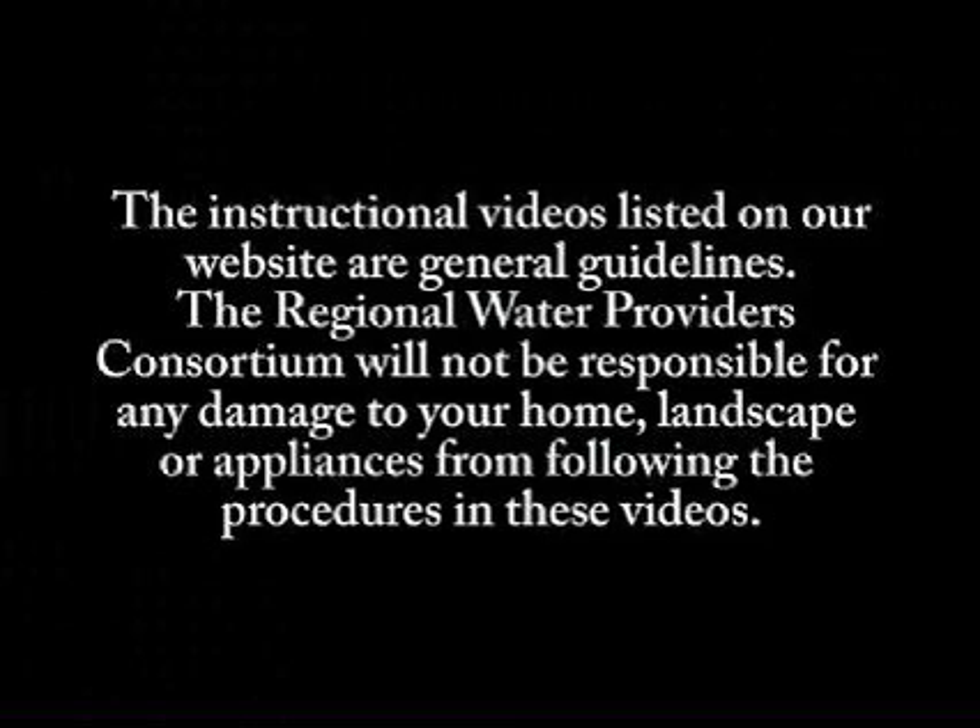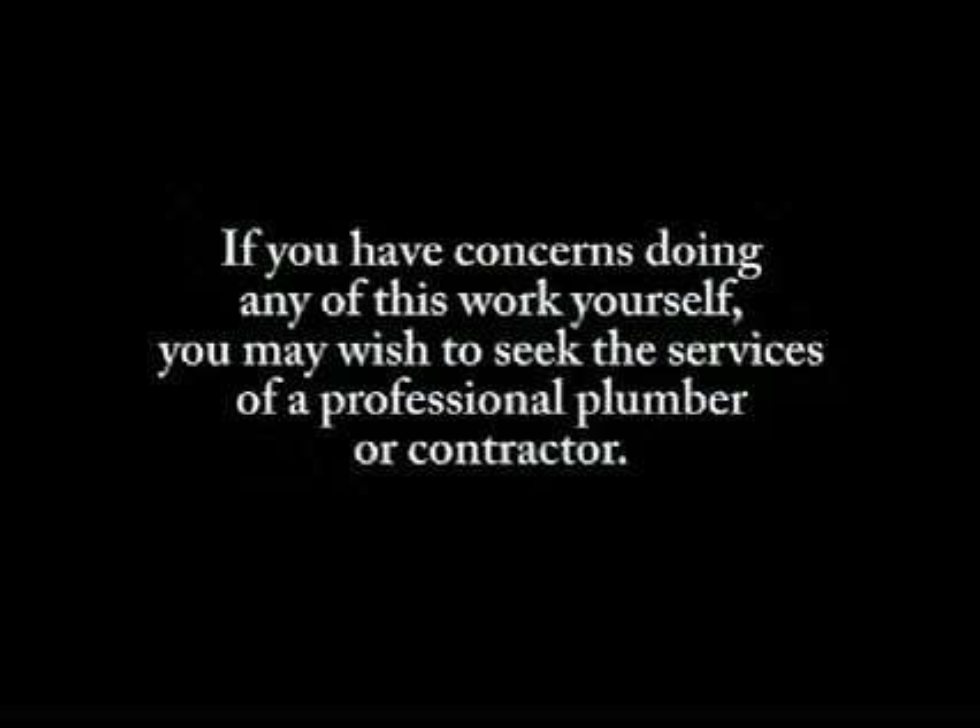The instructional videos listed on our website are general guidelines. The Regional Water Providers Consortium will not be responsible for any damage to your home, landscape, or appliances from following the procedures in these videos. If you have concerns doing any of this work yourself, you may wish to seek the services of a professional plumber or contractor.